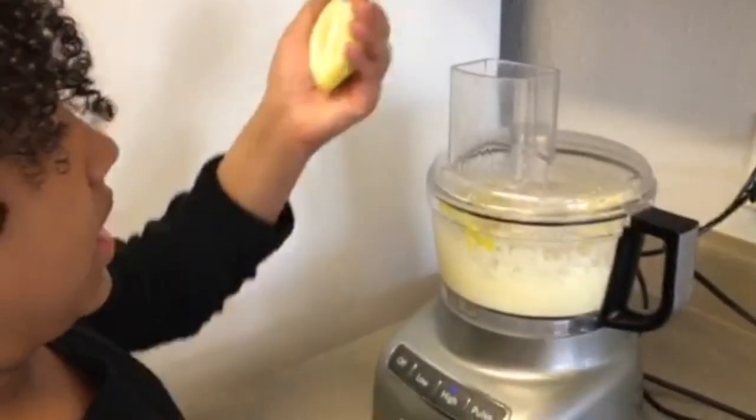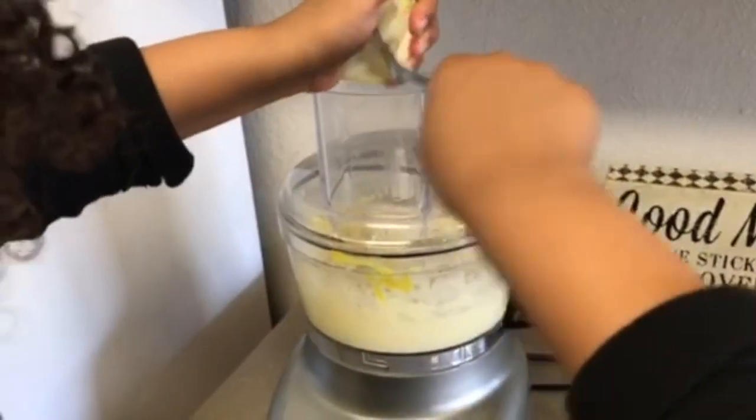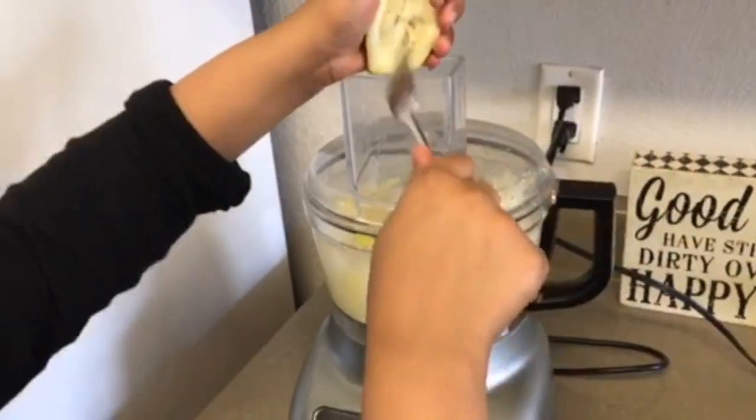Now I'm going to add in lemon juice. That's good.